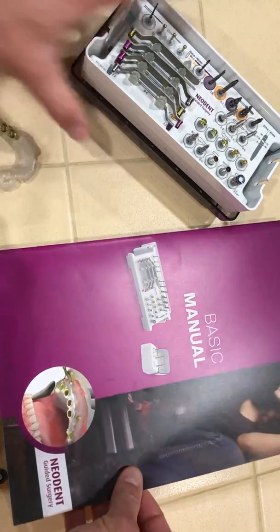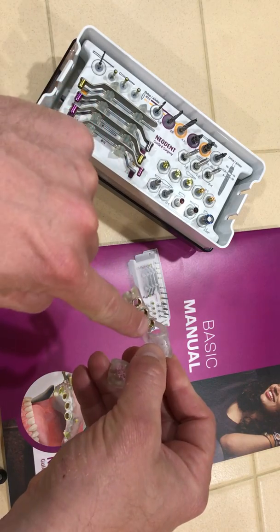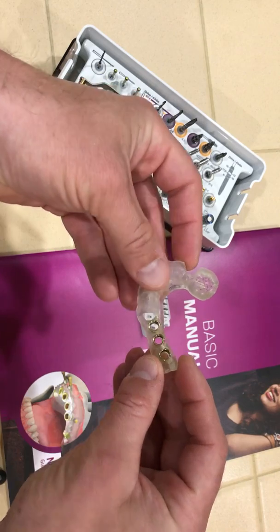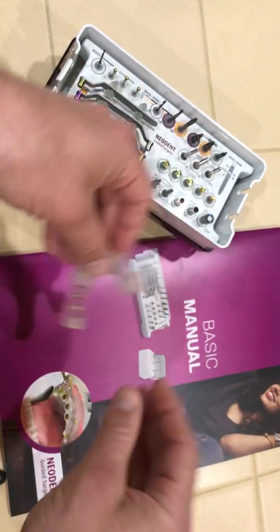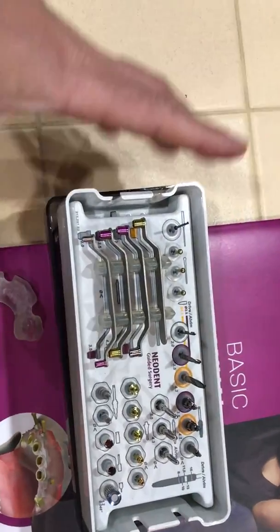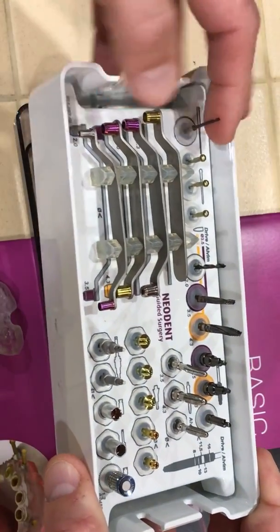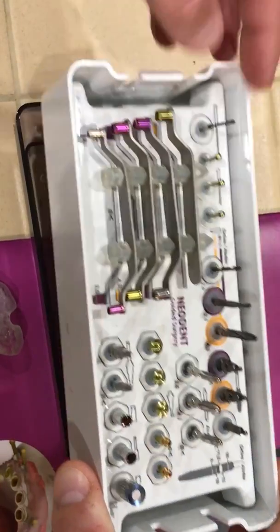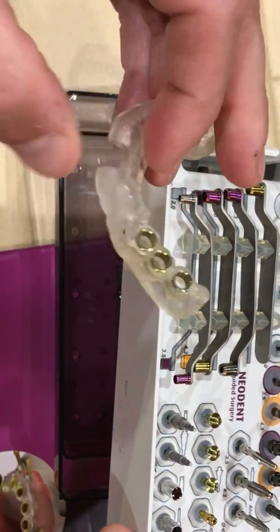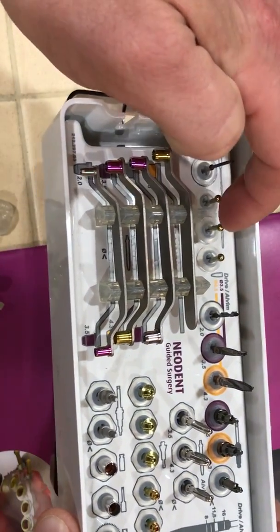Sometimes they ask some very interesting questions about things like the sleeves and sizes. This particular guide has regular sleeves that are yellow. Up in the upper left here is our fixation drill for the facial aspect of the guide. This one doesn't need it to help fix or lock the guide into position. It's a 1.3 drill, and then it has the pins — 1, 2, 3.